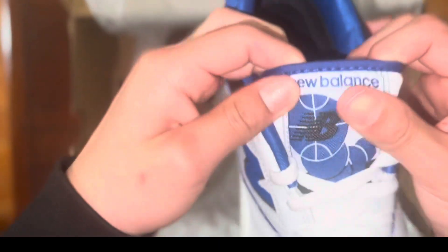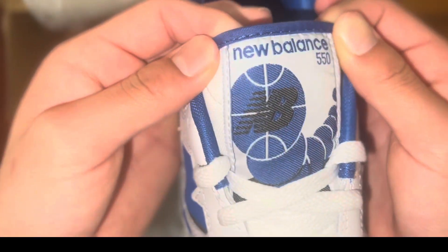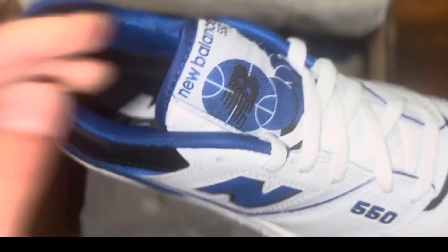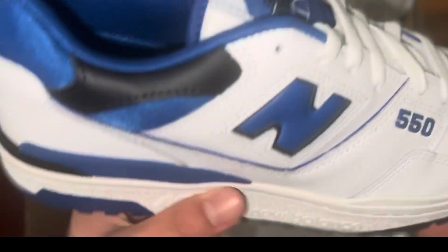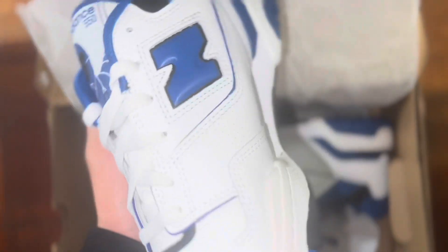Here we got the New Balance 550, and here we got the basketball logo on the color black. You got the 550 right here — take a look at the front inside.